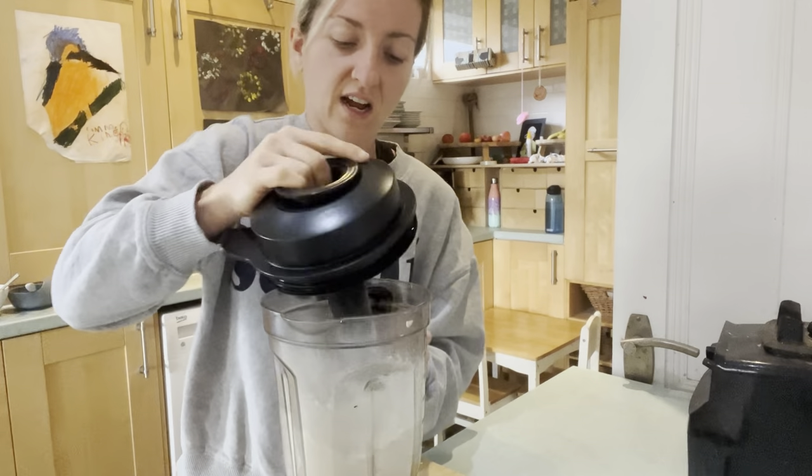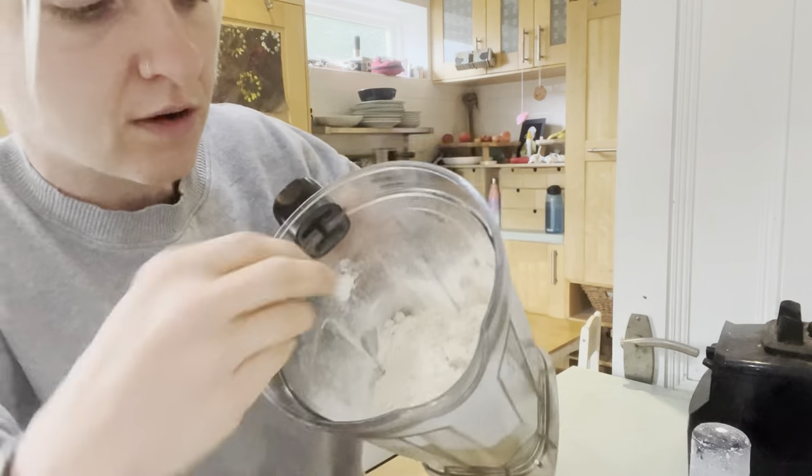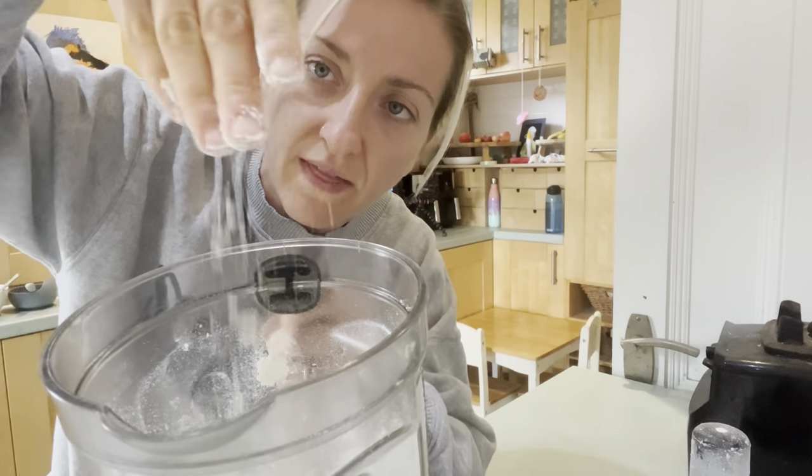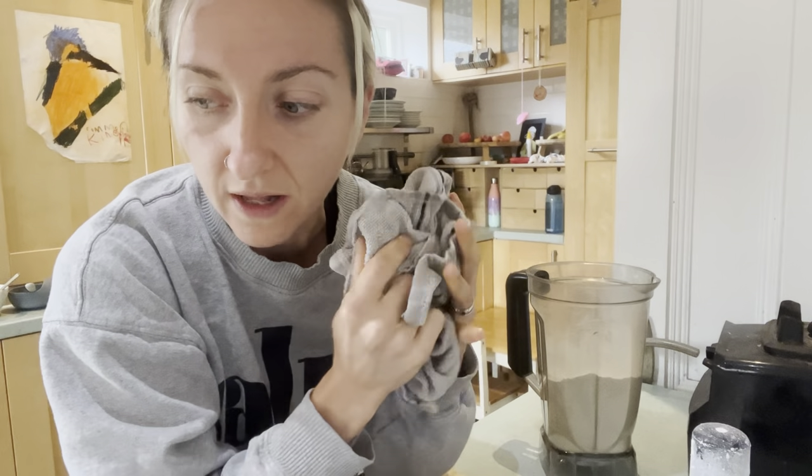We want it to be really nice and fine because this is going to be our flour. I've tried to do it as fine as possible — and yeah, that actually is pretty fine. Fantastic. I also want to film this over for Instagram because I think it'll be a fun little Instagram recipe.